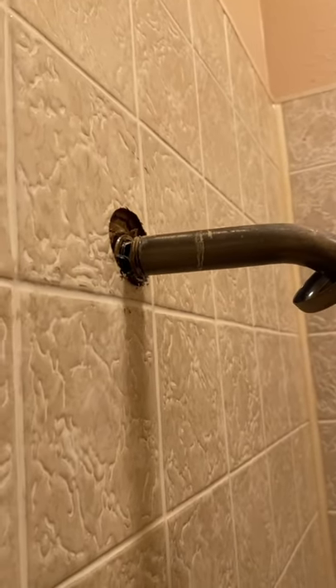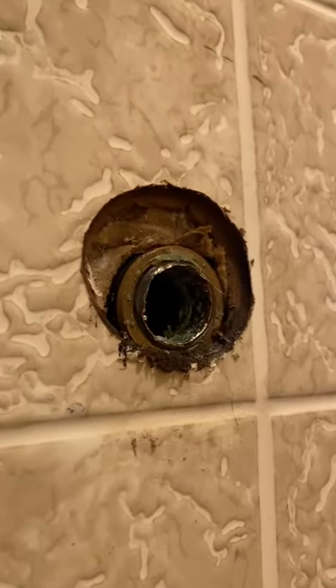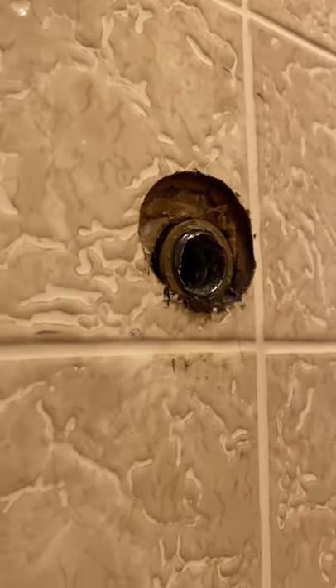We had a shower head that busted off and the pipe got stuck inside and it won't come out.